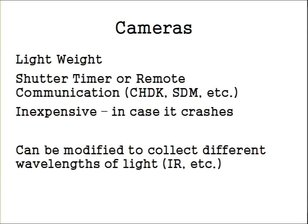I started trying to fly digital SLRs — big cameras — and that's definitely not the way to go. A GoPro is okay if you don't mind the fisheye distortion on the edges, or you can switch out the lenses. One of the smaller point-and-shoots makes a really good sensor for this kind of system, but you can get as fancy as you want as long as you've got a kite that can lift it.